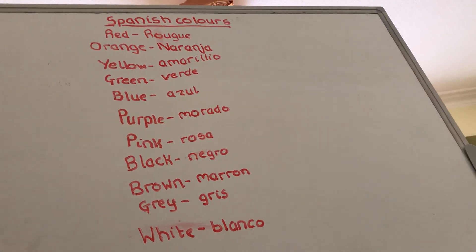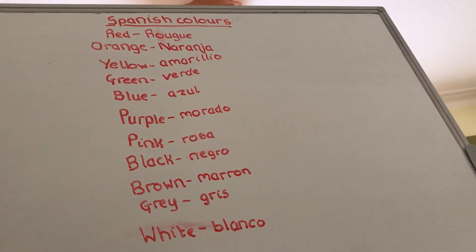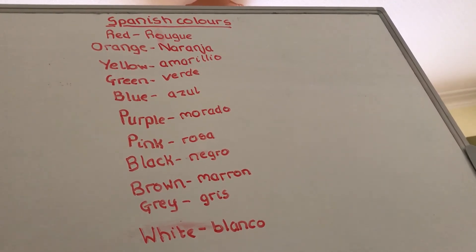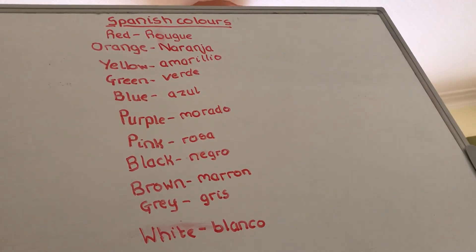For brown it's marron, and just like rouge, marron is also the same in French — possibly with a slightly different spelling, so I'll have to check that. For grey it's grise, which kind of sounds a little bit like 'grease' but not really.